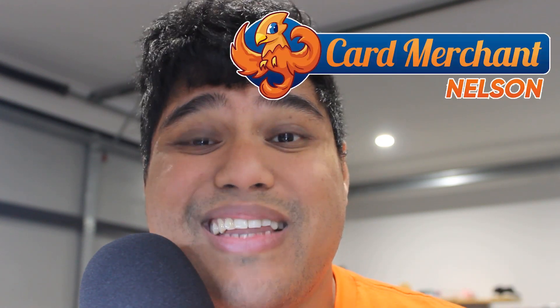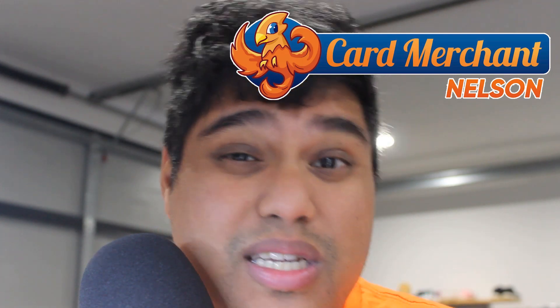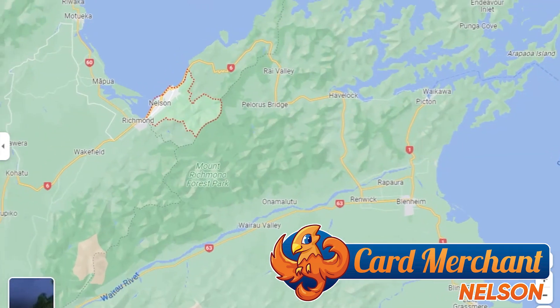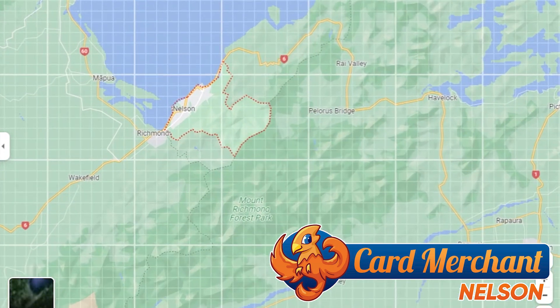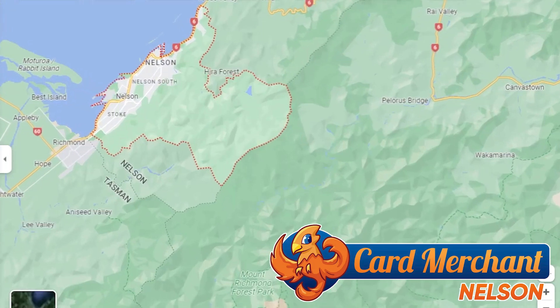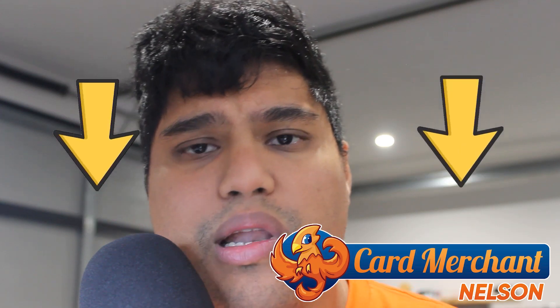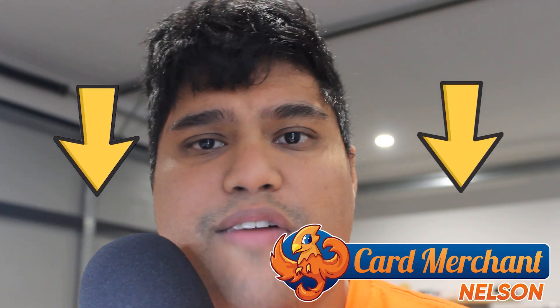Card Merchant Nelson — it's basically a little city down towards the upper north portion of the South Island here in New Zealand. Big shout out to them. If you want to look at any of their goods and if you're a New Zealander, please have a look down in the description below. I'll give you a link to their webpage and you can have a look at the range of awesome goodies that they have on their website.